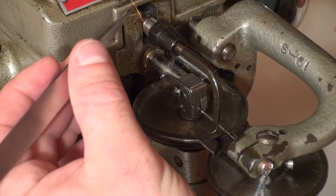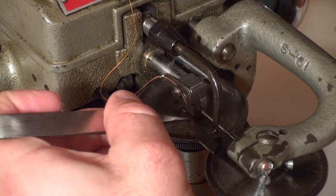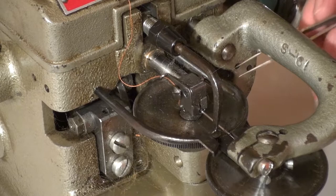The next step is to place the thread through the guide hole in the needle bar. After doing that, the thread is looped around the tension plunger, which is the part that looks like the head of a small bolt. If the plunger isn't already open, make sure you rotate the pulley a little bit to get it there.